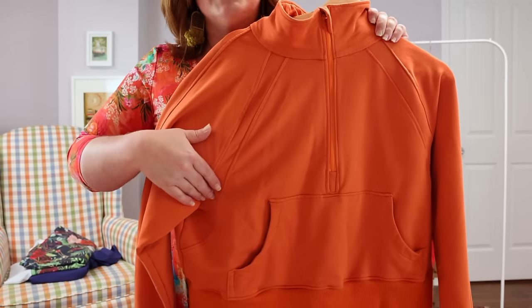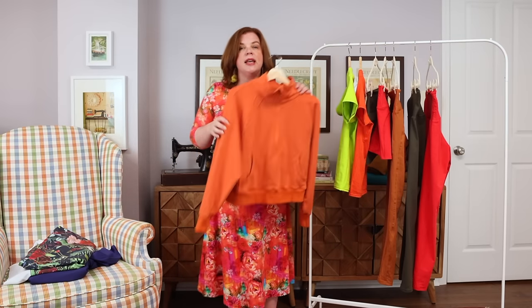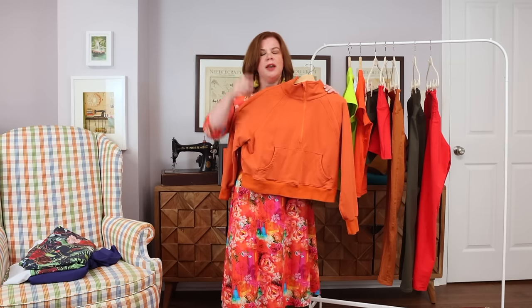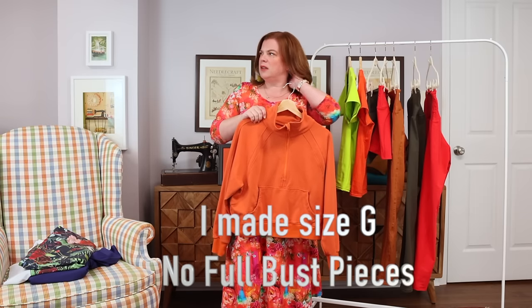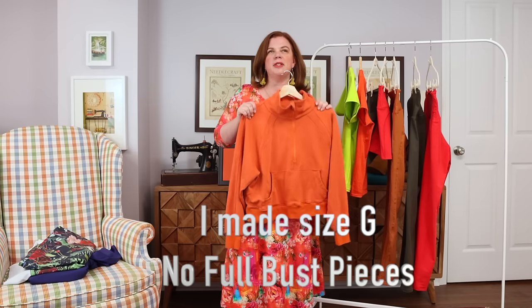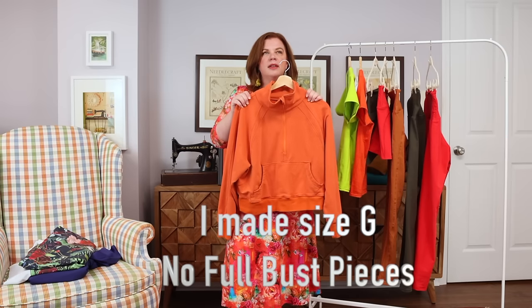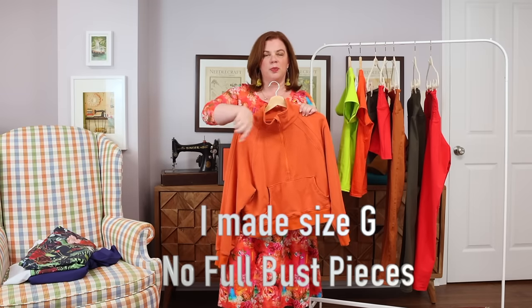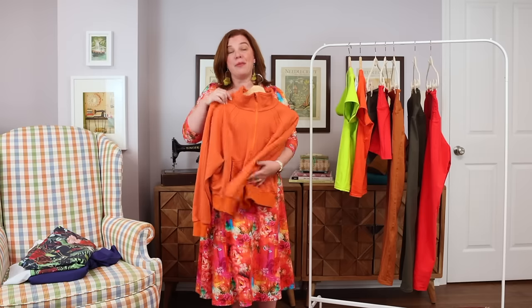I made the size F or G — I sized up because my upper bust puts me into the F. There may be a full bust front on this pattern — I'll put that info in the description. The fabric is Green Style's French terry with matching ribbing, which I'd heard great things about, so when I bought the pattern I also bought the fabric. I have a little bit left over — maybe enough for loose fitting shorts, or some fun color blocking on another version.